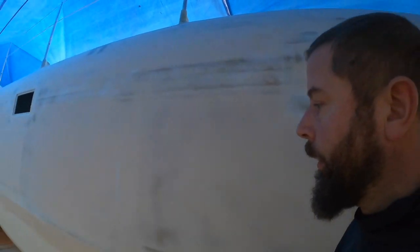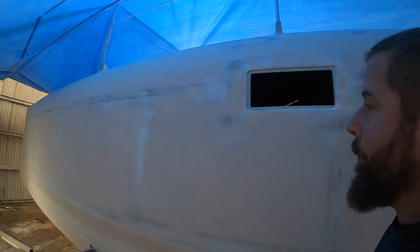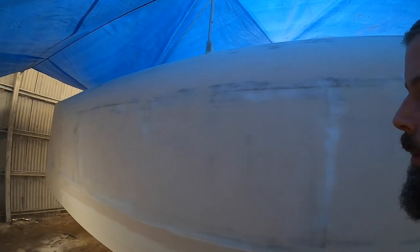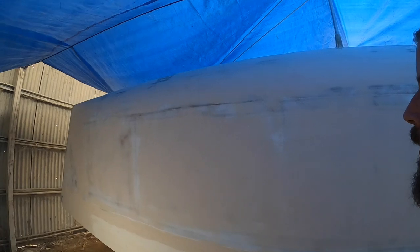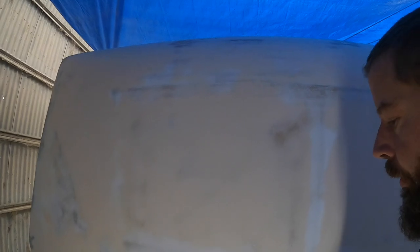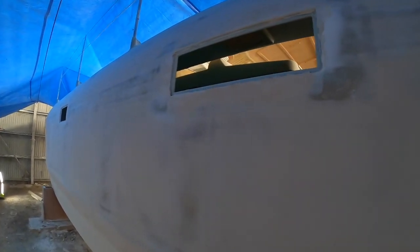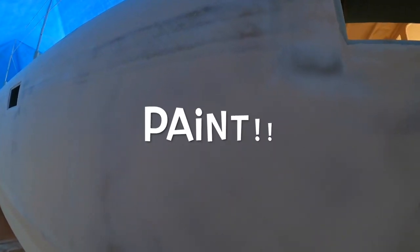The important part for me right now is that I need to protect the boat and I don't know when I can come back to finish it — because of corona and everything else, the world's a bit crazy. So I'm doing what I have to do: prep for paint and paint.